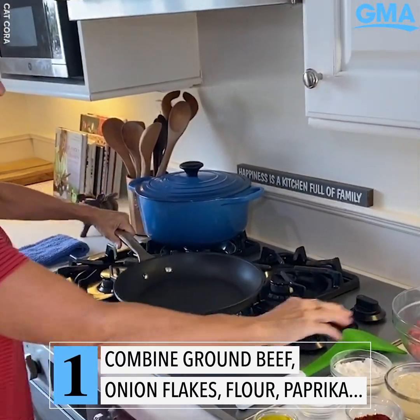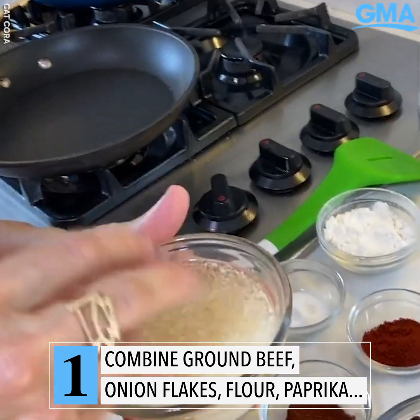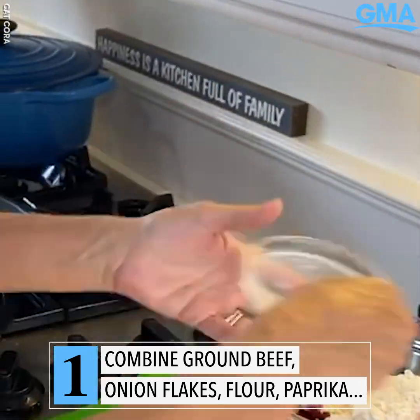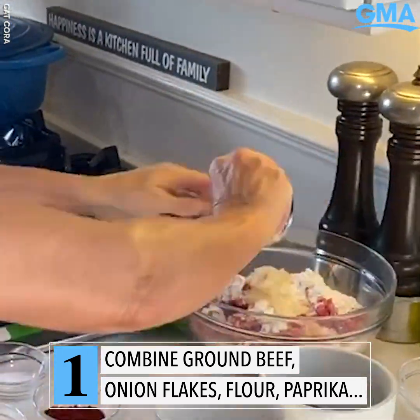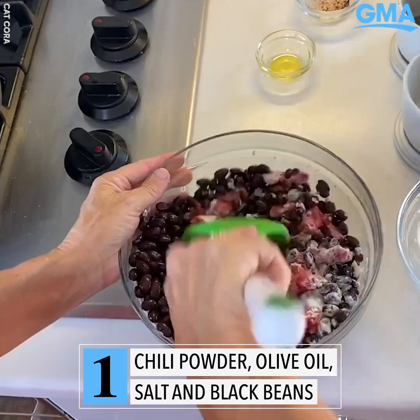The first thing I'm going to do is I've got ground beef here. What I did was I took some dried onion flake and I rehydrated it in water. So I'm going to add all these ingredients: flour, paprika, chili powder, olive oil, salt, black beans — and that's how I'm going to make it a little different.